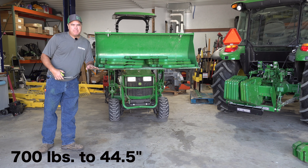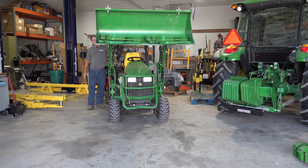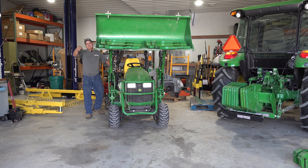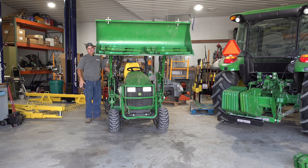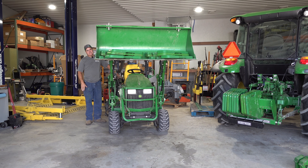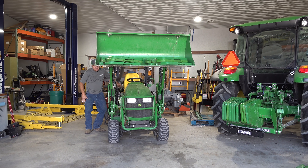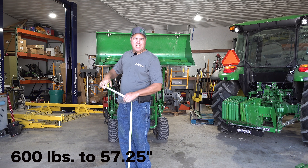I'm going to have to dump it a little bit more. Now I'll re-lower it so that we're using only the boom to raise. 35 inches with 800 pounds. 44 and a half with 700 pounds. Now it's tilted too much — I need to curl it back. 600 pounds, 57 and a quarter.